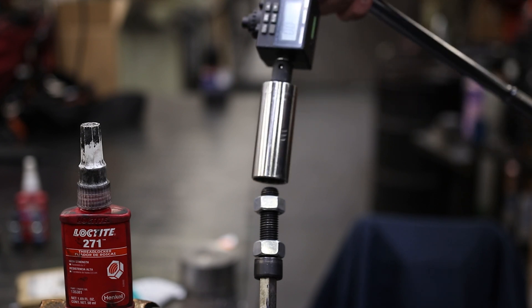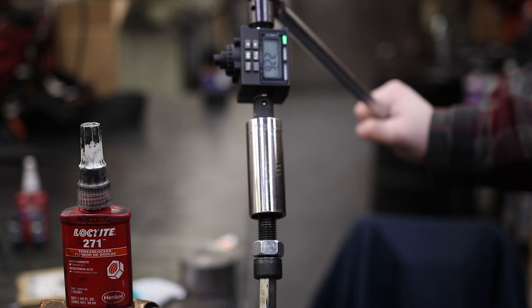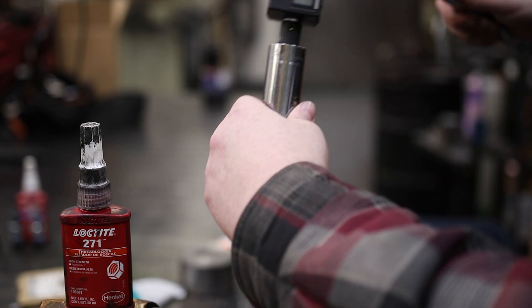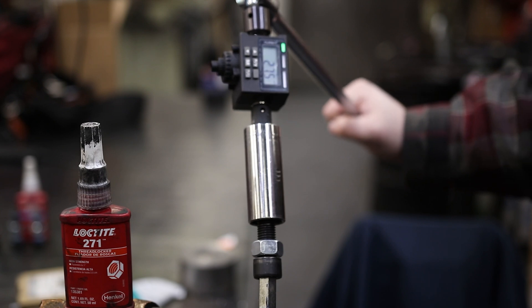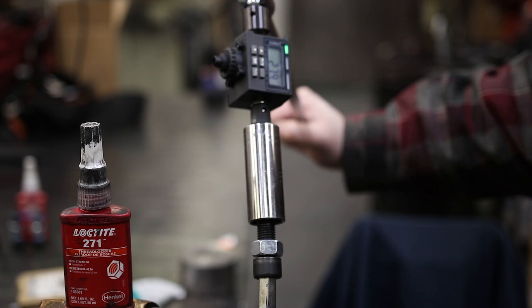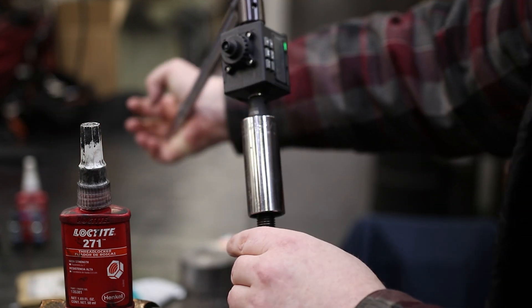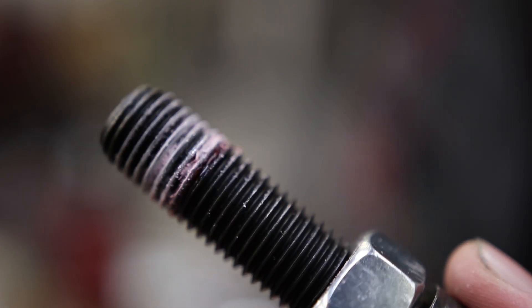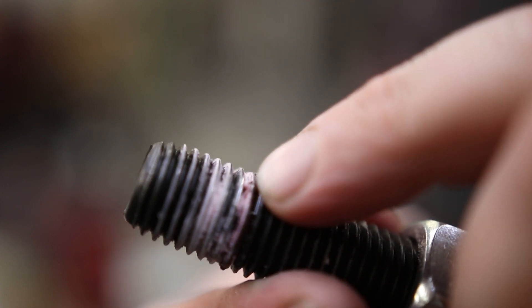Now we're on to the 271 with three drops. It actually stiffened up after I started turning it — went up to 27, then 27.9, then 28. So the highest I saw was 28 foot-pounds. There are a few spots where it didn't completely cover, so I'm wondering if goobering is going to make a big difference on this one.